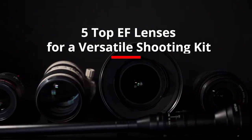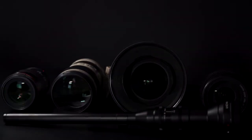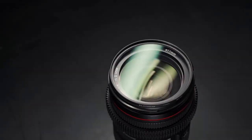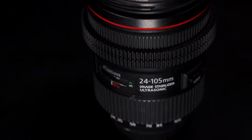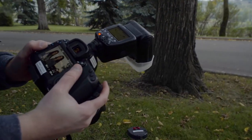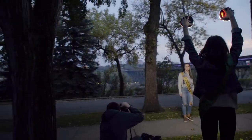Hey Tonglers, here are 5 top EF lenses for a versatile shooting kit. The first lens is a 24-105mm f4. This standard zoom is a great all-purpose workhorse lens that allows you to quickly change from wide to telephoto with a twist of the zoom ring. This versatility is perfect for unpredictable shooting situations, especially when speed is of the essence. If you can only bring one lens, this is it.